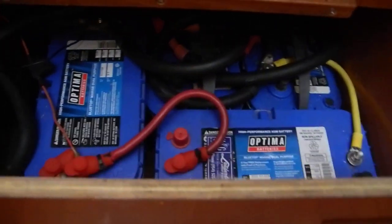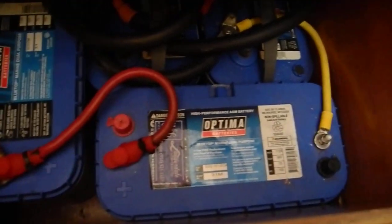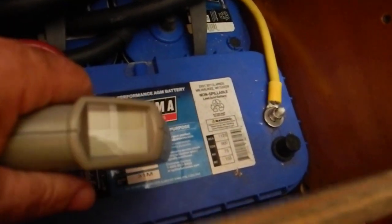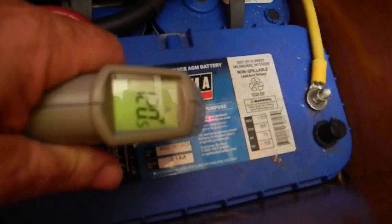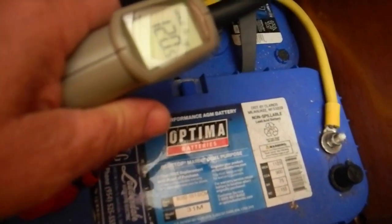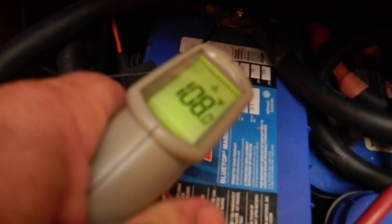I'm looking at these four batteries. These are Optima AGM batteries and I'm going to look at them with my heat gun. It's 120 degrees. That one is 100 degrees. This one, 98 degrees. And 108.